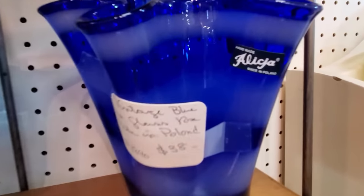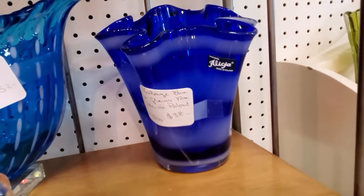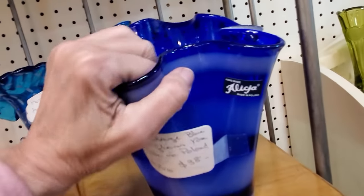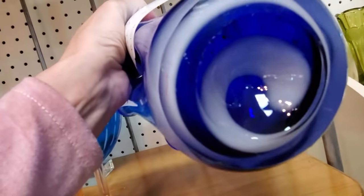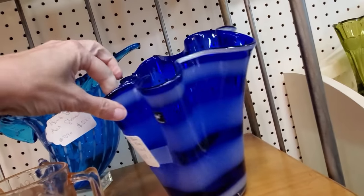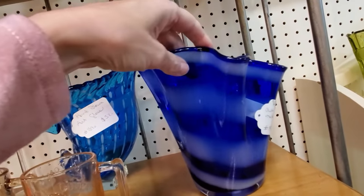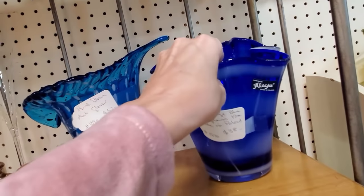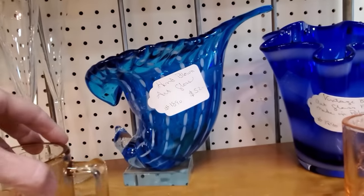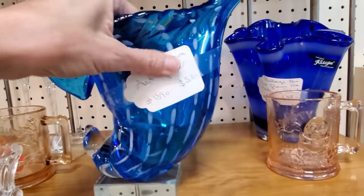Now we have some art glass, and you can see this is why I love antique malls — many of these things still have their original labels, so you know what they are. This is Polish glass. Now if it didn't have that label, you might not know that. But because of that, you can get your hands on it, feel it, pick it up, look at how it's constructed. So that when you find unmarked Polish glass, you can say, 'Oh, okay — that's very similar to that other piece I had identified.'